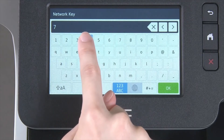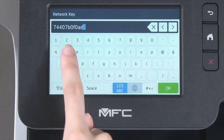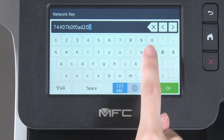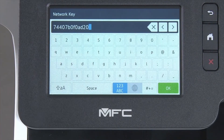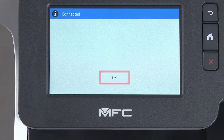Enter your network key using the touch screen. Confirm that your network key is correct, then select and press OK. Once the wireless connection is made, press OK.